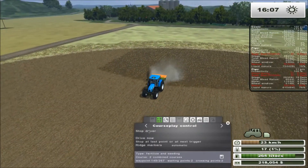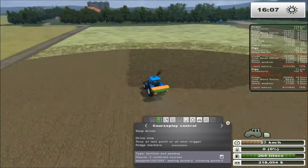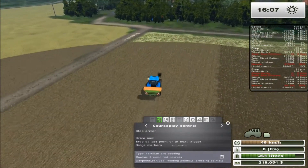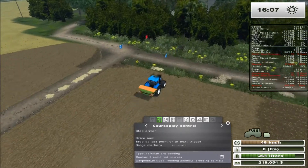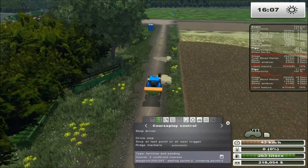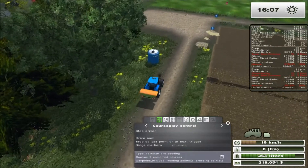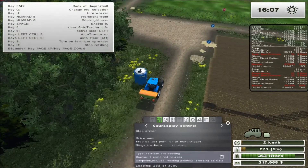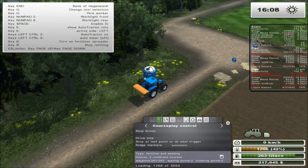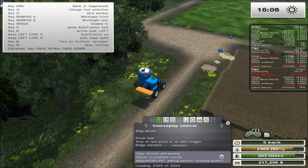He's down to one percent right now — he's got 10 liters left. What's going to happen now is he's going to drive to the very last point, just like we did before. The last point is up here and he should start on the fill course. There he goes on the fill course — he's going to drive past this little section and he's filling up right now with dry fertilizer.